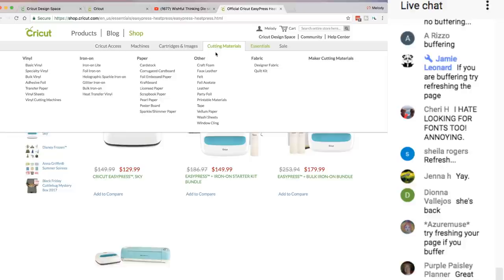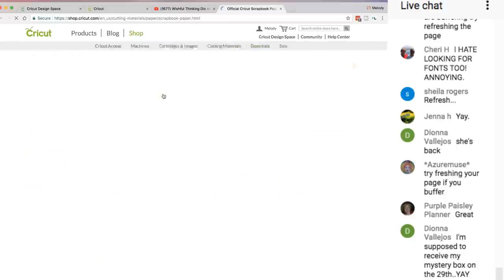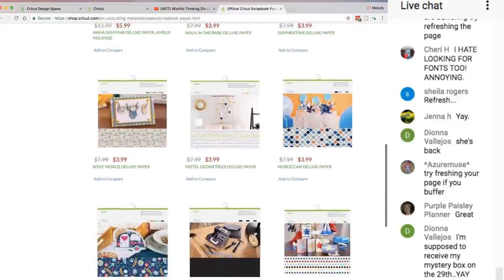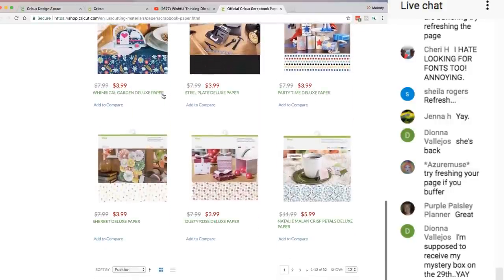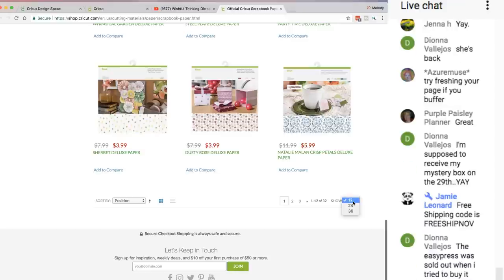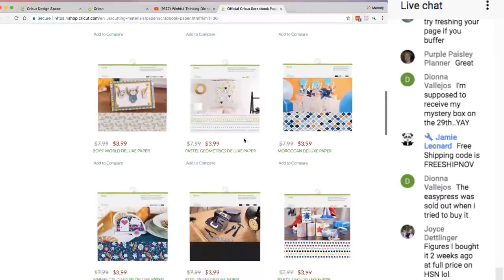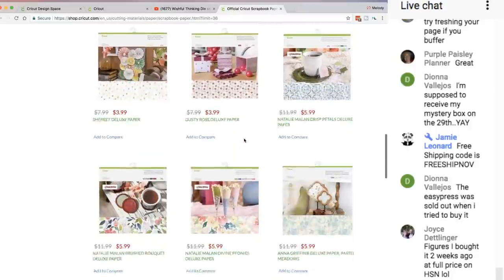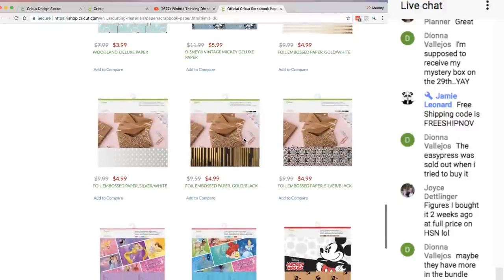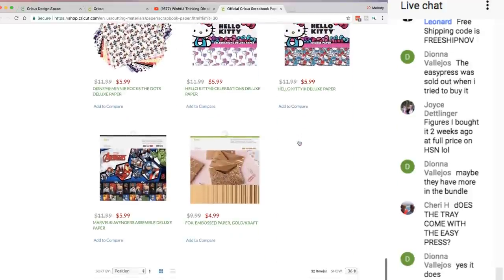All this stuff is 50% off except for the new stuff. Let me show you that paper I used — the black. I like this Steel Plate Deluxe paper pack, that's really cool. I'm going to sort to show masculine card papers — these are 50% off, they're only $3.99. Oh, it was this one — the foil embossed paper silver black is the one I used in the video.